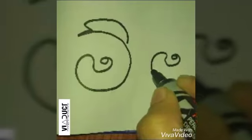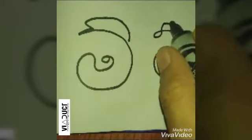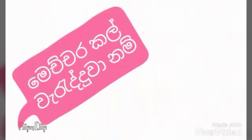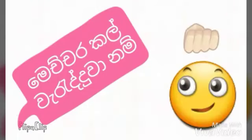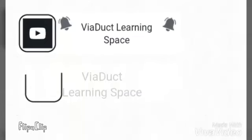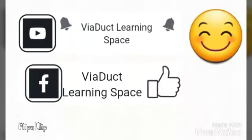The first one is Halkirima, and the second one is Halkirima. If you are confused or interested in Halkirima, please subscribe to our channel.